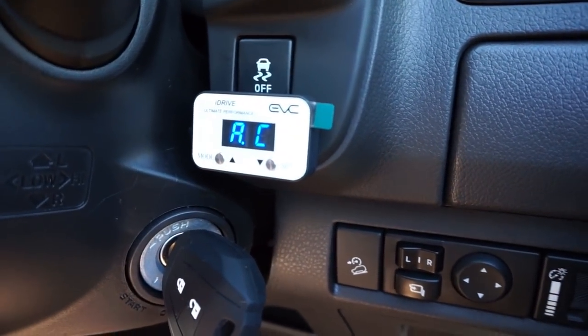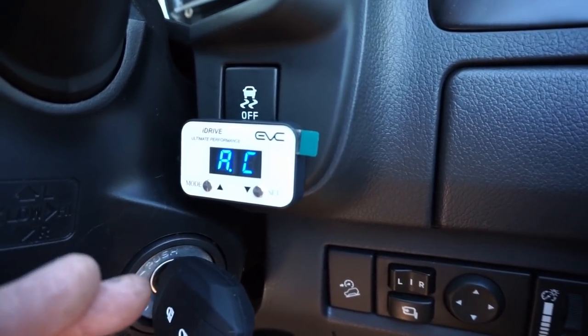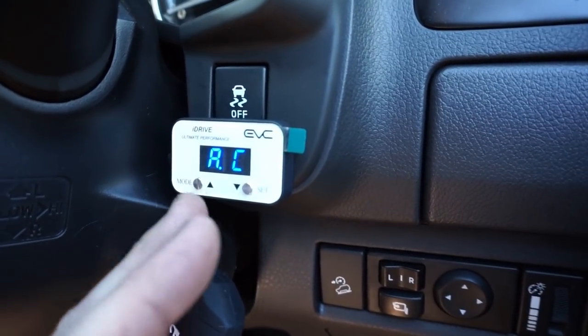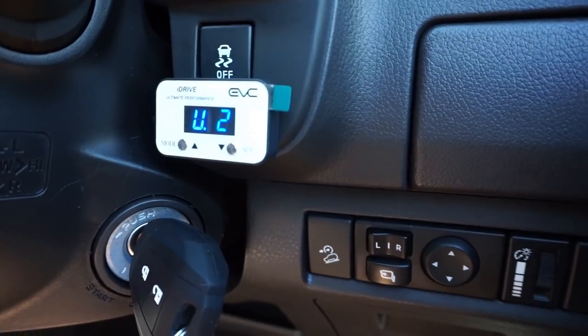You can also put it into automatic control, which monitors your throttle input and automatically outputs what it thinks you want. I think I'll probably just leave it in ultimate two, three or four and take it for a spin to see how it goes. At the moment I've got it in ultimate two — and that is way better. It's quite smooth, and as soon as you put that pedal to the floor it's taking off. It's actually a lot better and I think a lot safer as well, because when you put your foot down now it's actually going somewhere.